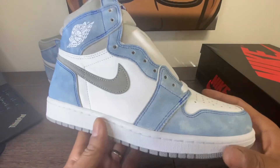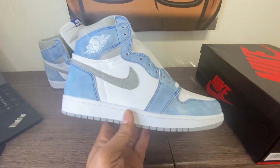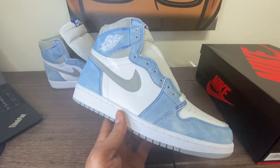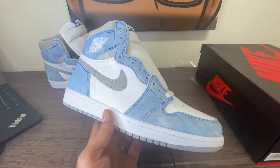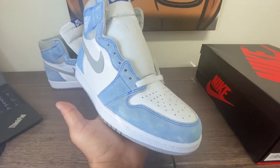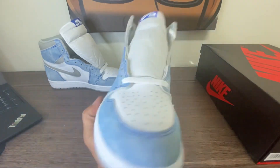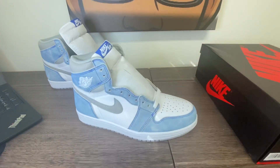This is the Mr. Hugh Jordan 1 Hyper Royal. I just got these recently — he ships quick. I've ordered shoes before this one that haven't arrived yet, and Mr. Hugh has delivered. No guidelines, true to size, 9 out of 10 — you can't go wrong. Thank you guys for hanging out with me. Bo Dominican York. Peace.